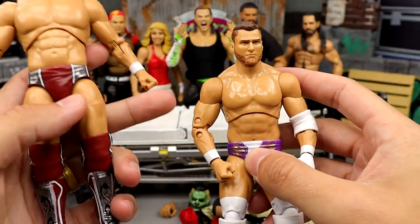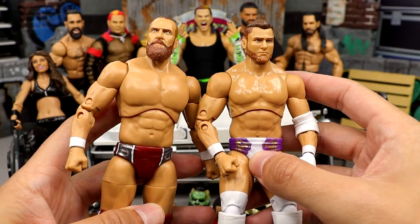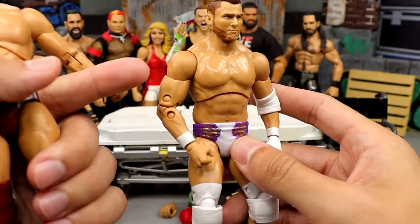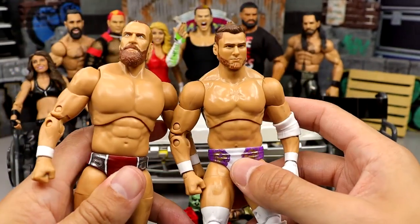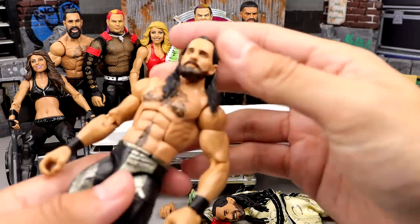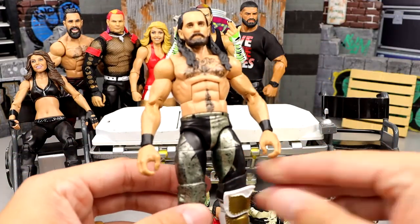We have the Unmatched Series 5 Danielson and Series 4 MJF, and we're going to be swapping the torsos to make the Danielson look much better. I've already gone in and removed the tattoos so we wouldn't have to add an extra step — should be really simple. A lot of people have done that before, but for those of you that haven't seen that one, it's a very nice fix-up. We also have a couple of Rollins figures here — I'll show you guys these in a minute.